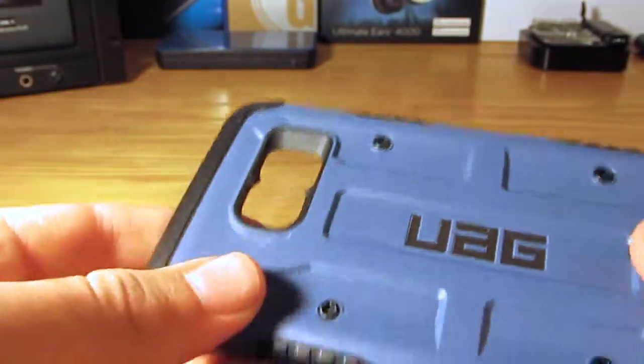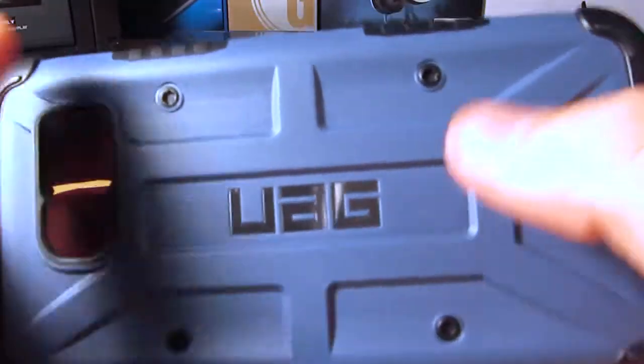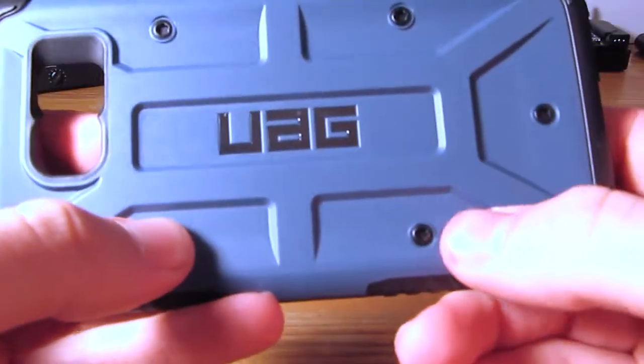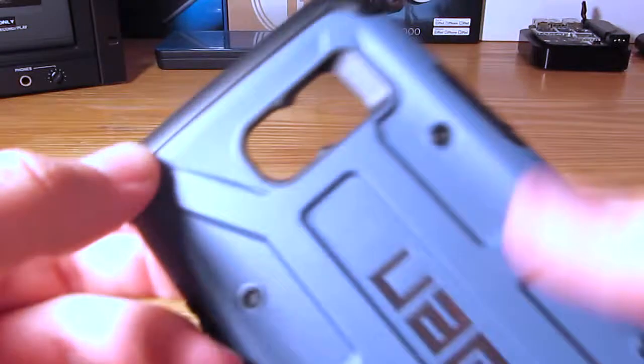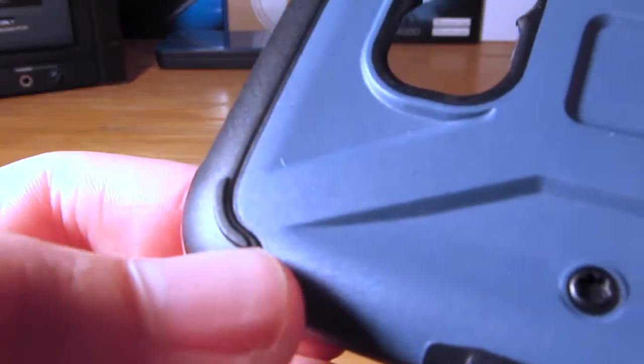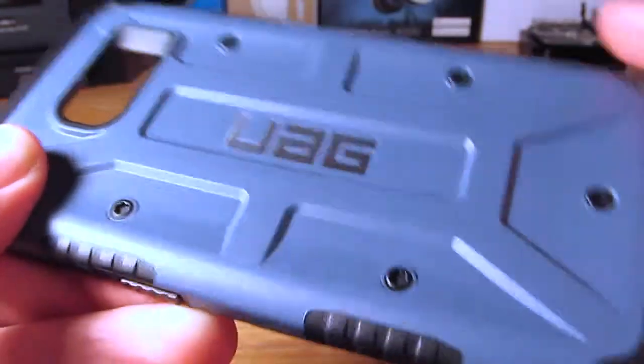Looking at the case itself, it is a typical UAG plastic-type case but with a nice rugged look. You get the UAG branding and these plastic bolts — which a lot of people don't like, but I am actually quite fond of. You can see these little tiny raised edges to prevent the case from sitting directly on a surface, which will protect the back and make it look even nicer.